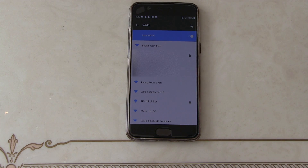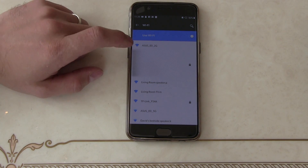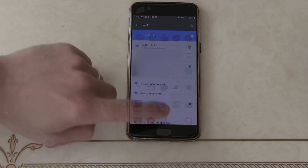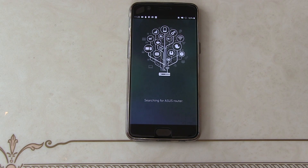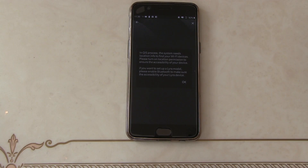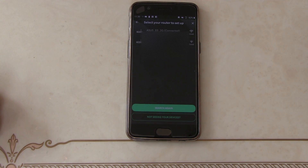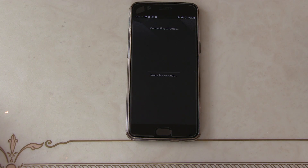Now we come to our Wi-Fi connection list to find the new router. Here we've got the 2G and the 5G version — it makes no difference which one we connect to. Now we've connected and we come to the ASUS app. It's found the router. It doesn't matter which one we connect to.